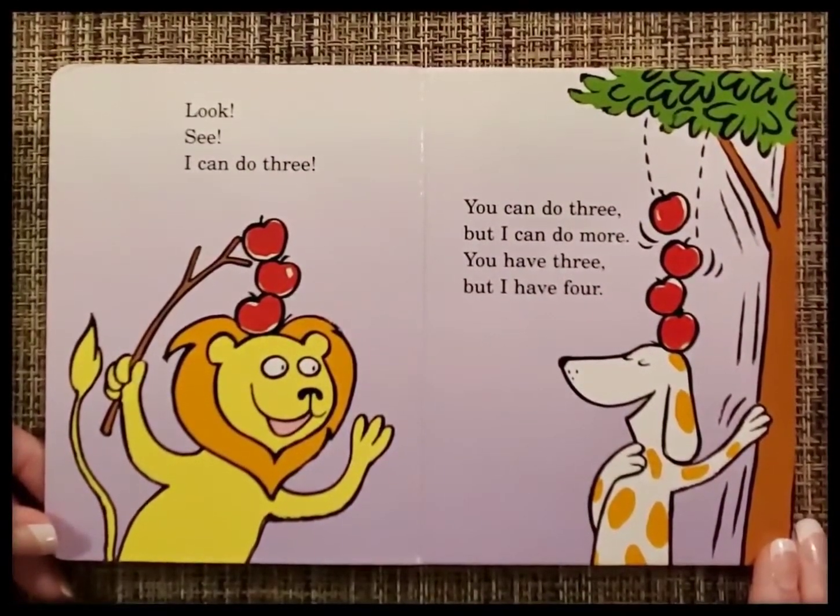Look, see, I can do three. You can do three, but I can do more. You can have three, but I can have four.